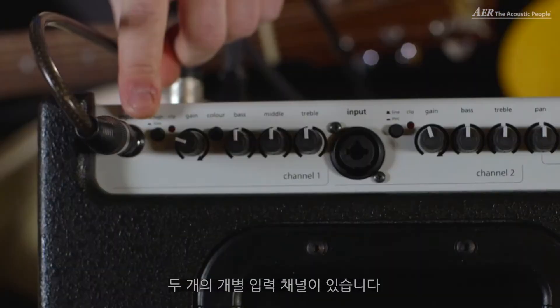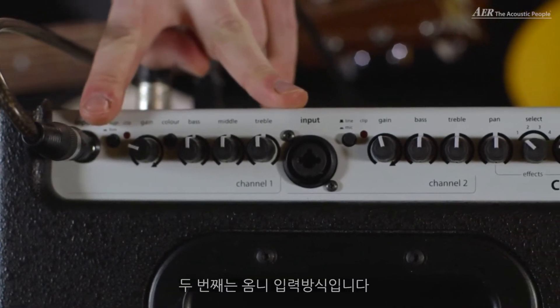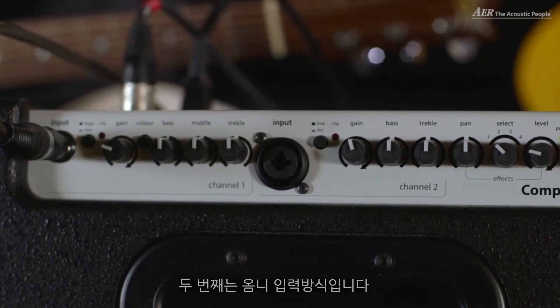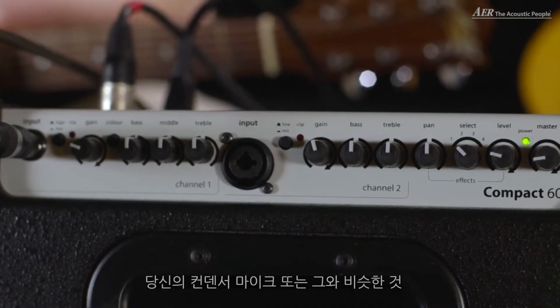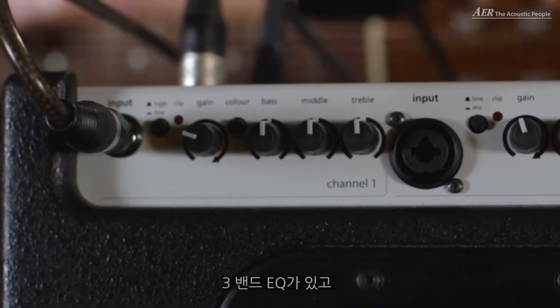It's got two separate input channels — one just a jack input, but the second one is an omni input where you can put in your condenser microphone or something like this. This already has the 48 volt phantom power set. We have a three-band EQ: bass, mids, highs.